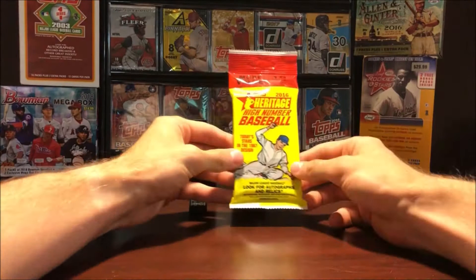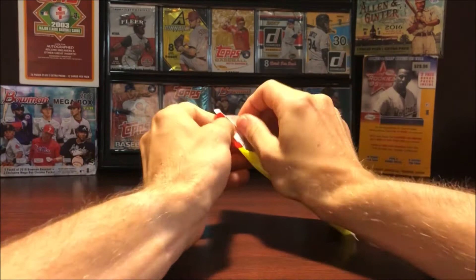Hey guys, what's going on? 2020 Eagleman here, back with another quick Wax Break. Today I'm going to be busting open 2016 Topps Heritage Hanger Pack here, 16 cards in it. I figured I'd just film it just to show you guys.